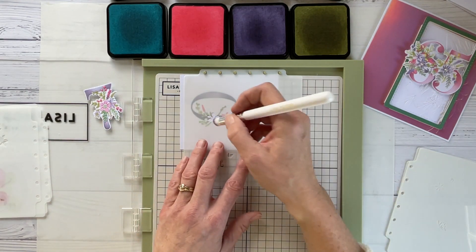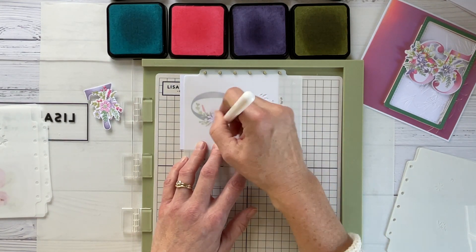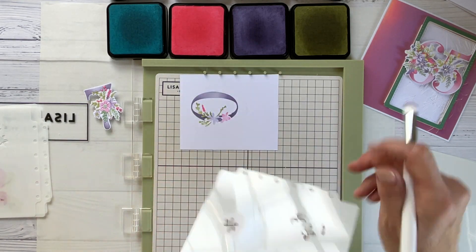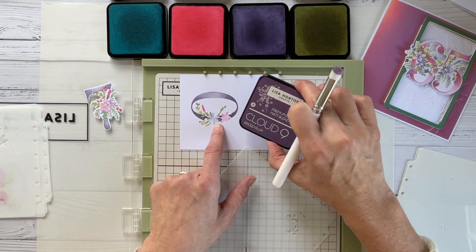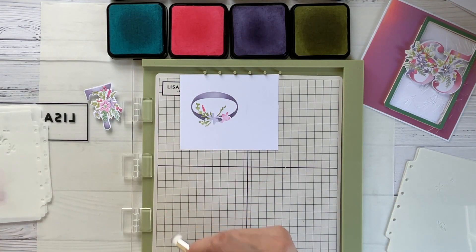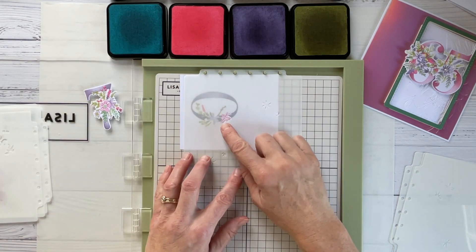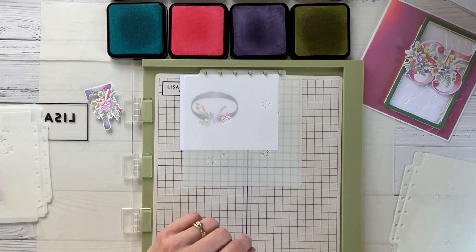Stencil four: we have another flower and I'm coming in with the purple again, doing that really lightly — we don't want the intensity of purple that we had on the number itself. Just from one ink — spice plum — it's given us a really dark color but also a really delicate lilac. By using one color, and Lisa has cleverly chosen what she started us off with, we can get so many shades. Stencil number five: we have some detail on the flower and possibly a little bit of foliage around the outside — I might come in with some green on there.